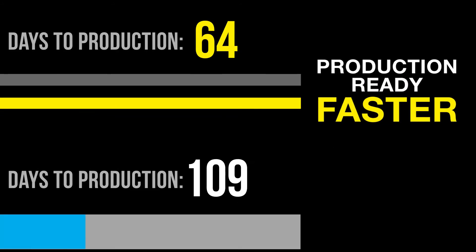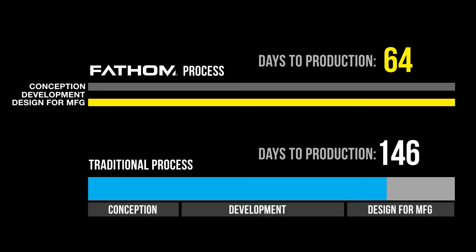We have almost five million data points now in our database, and we are learning continuously from this data. Working with Fathom was, I would say, number one: quick. You can get stuff done real fast using digital prototyping and digital manufacturing techniques. It's really cool, and we are having a lot of success.